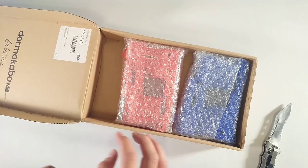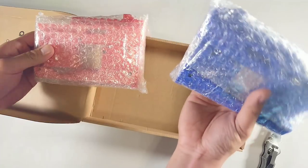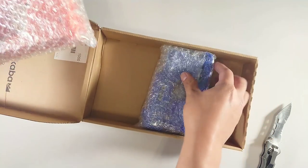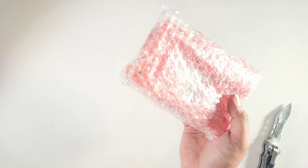And here it is — one and two. This one I'm not going to be opening up. This blue one is for Chris, so I'm going to keep that in the box for him. And we're going to take out this red one.